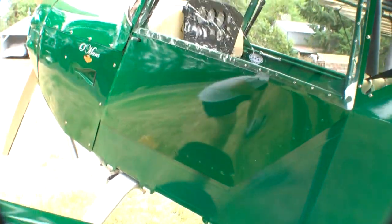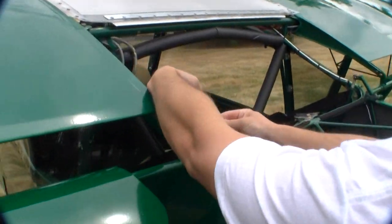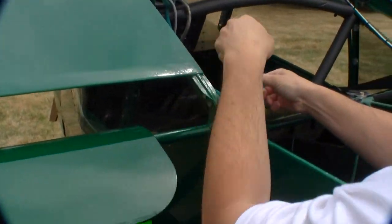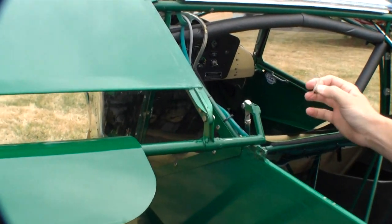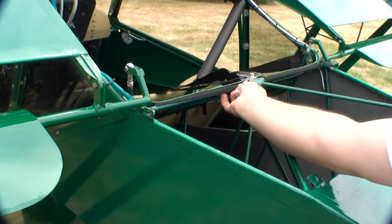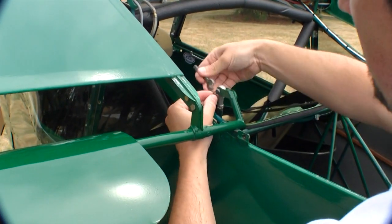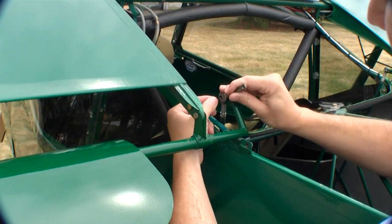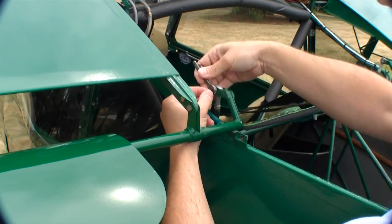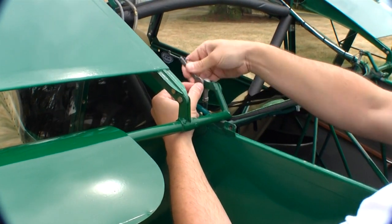Next we have to release the flaperon linkages. We've got safety pins on these — turn the safety pin loose, pull it out. It's on a string so I can drop it out of the way. Under here I keep my little Velcro wrench so I can back out this AN3 bolt. It's also on a retainer string so I can back it out and never run the risk of dropping it and losing it down on the tail.